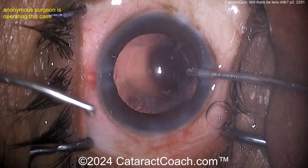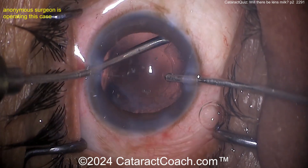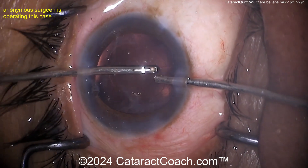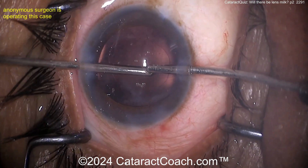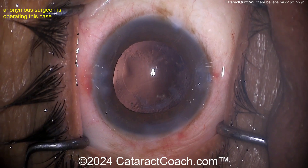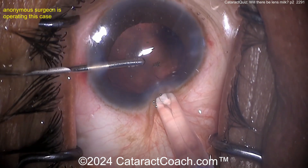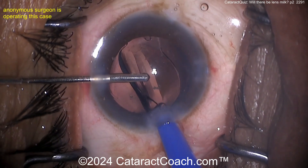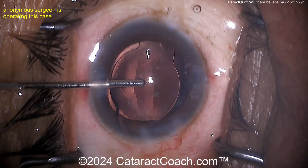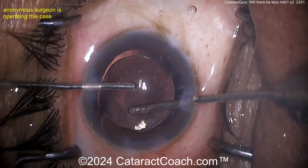Cleaning up here very nicely by manual I/A — look at that, not a whole lot of cortex remaining. A lot of it was liquefied. Finishing up this case, it's a very nice case. Here comes the lens — single-piece acrylic lens going into the capsule bag. Looks pretty good. Get that trailing part of it dialed in.